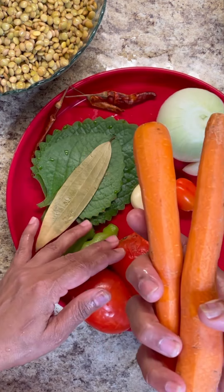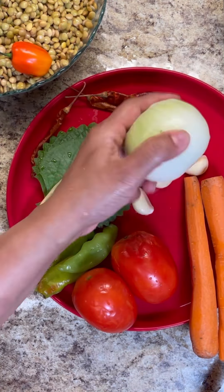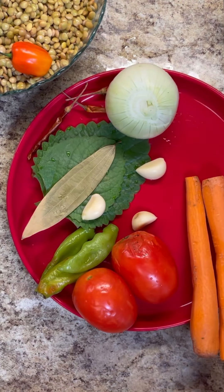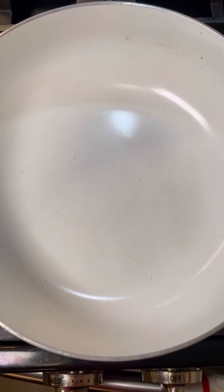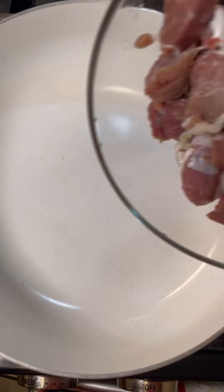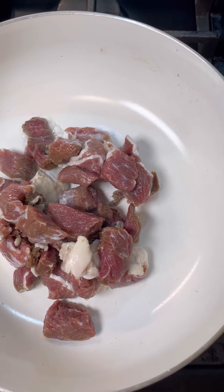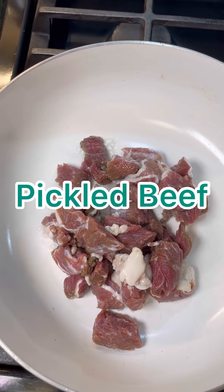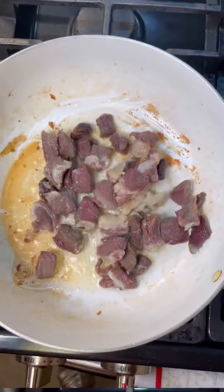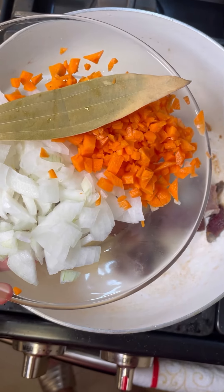I'm gonna be using two carrots, grated up nicely, one habanero pepper for heat, an onion I'm gonna dice, and my garlic. So let's get started. Here in my red lovely pot, already up on the heat, I want to add in that beef and let it fry really nice, let it release some of that fat — it's going to render in there and that is what I'm looking for.